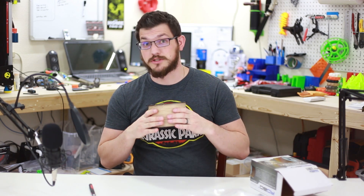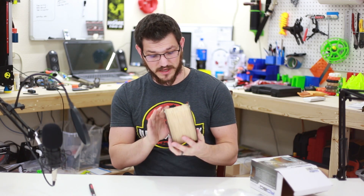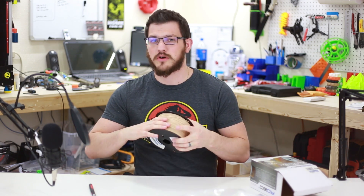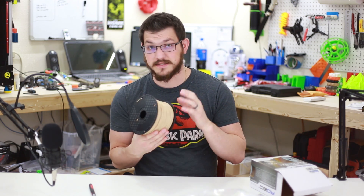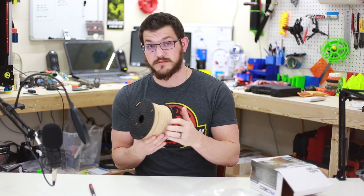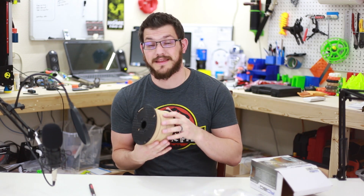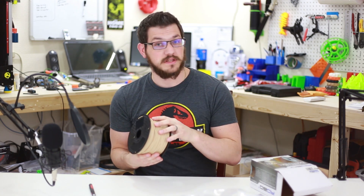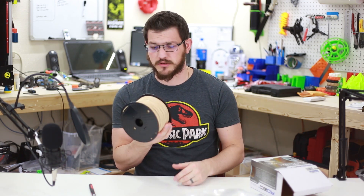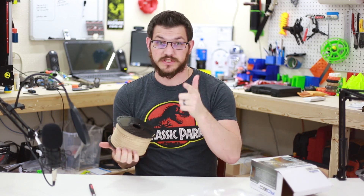The filament does have an aroma to it. No matter what people say, filaments do have aromas, and this one really does. It's a slightly matte finish — not quite as smooth as regular PLA, but definitely not as rough as the Foxmart wood PLA or the Hatchbox wood PLA. The Hatchbox wood PLA was amazing, and I'm hoping this turns out well too. Let's put this on the printer and get some prints going.